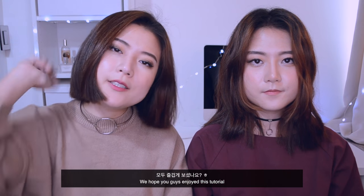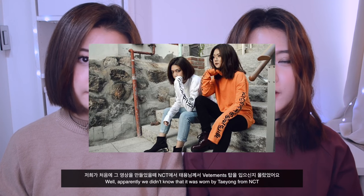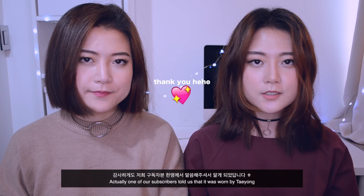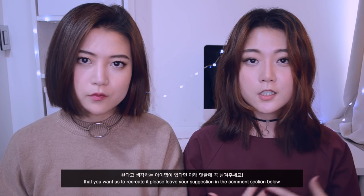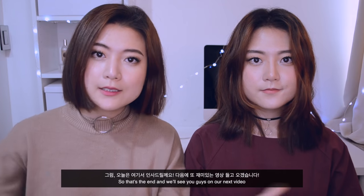We hope you guys enjoyed this tutorial! Do you remember the VEDMOND DIY we did? Apparently we didn't know it was worn by Taehyung from NCT — one of our subscribers told us. Just like that, if there are any fashion items worn by K-pop members that you want us to recreate, please leave your suggestion in the comment section below.